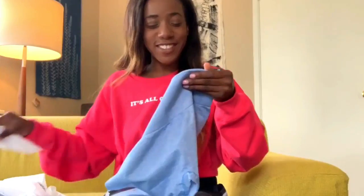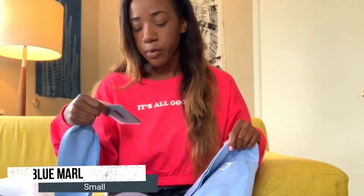Oh my gosh, when I saw this color I was like, I have to have it. And I'm usually a pink girl — pink and purple — so you would have thought that I got the grape, but I didn't. I may actually just order it anyway. But anywho, this is the Vital Seamless Leggings in Malibu Blue Marl, size small.